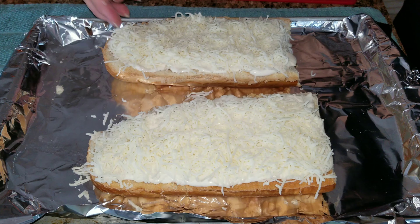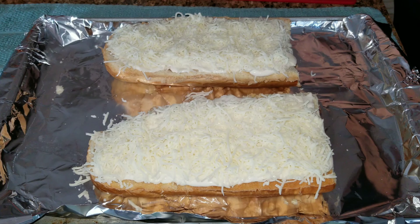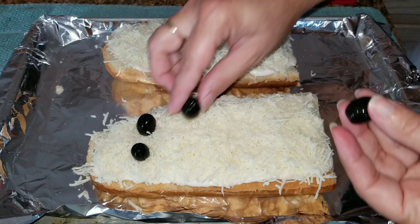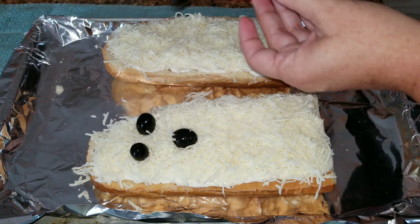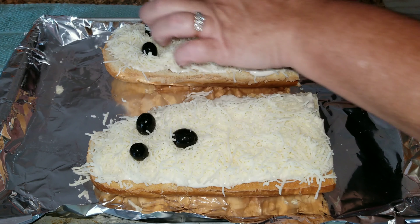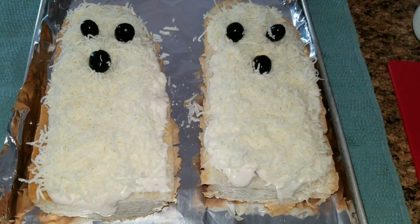Once I have all of the cheese on here, I'm going to take black olives and put two for the eyes and one for the mouth. I'm trying to make the mouth look like it's opened up a little bit, so you're going to take the black olive and put it on the side to make it look like the ghost is saying 'ooh' — if that makes any sense at all.